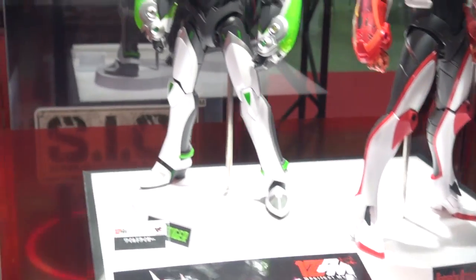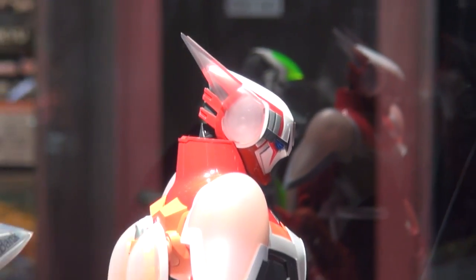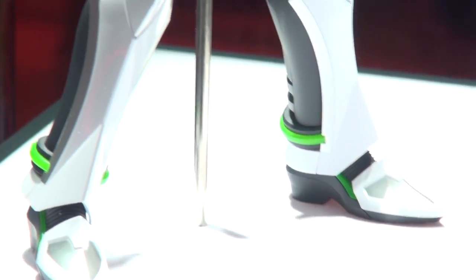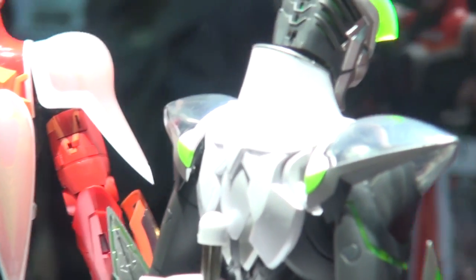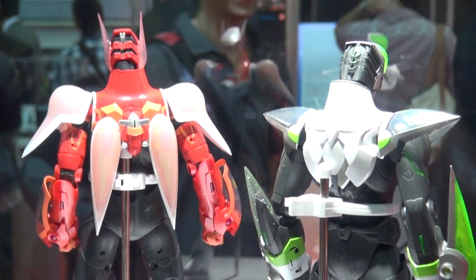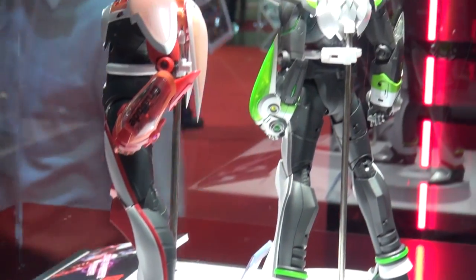Speaking of Tiger and Bunny, there's a prototype for what they call the Perfect Model — a 12-inch PM figure. This looks similar to Metal Build except bigger. The important thing to know about the Wild Tiger and Barnaby Brooks figures is the price — these things are 25,000 yen apiece, which is 28,000 yen with tax. I can understand it when you look at the amount of detail involved, and it's nice to see Bandai doing something other than Gundam at this scale and detail.